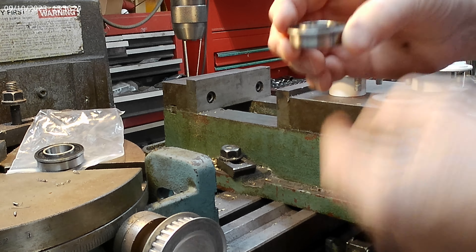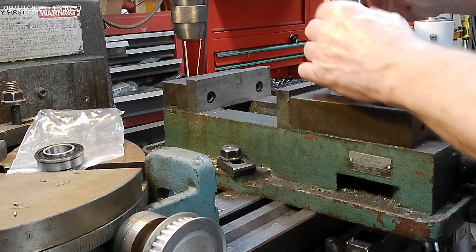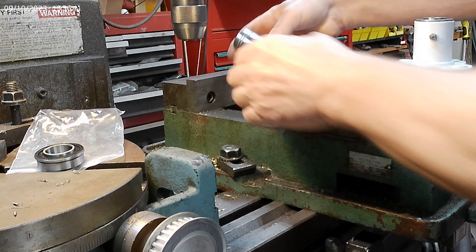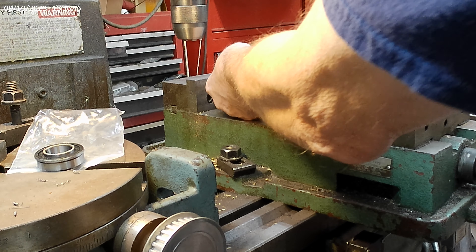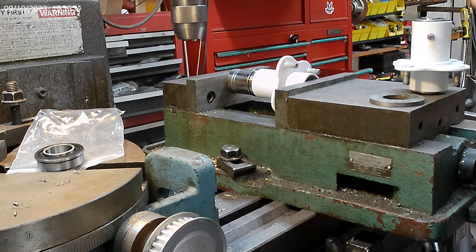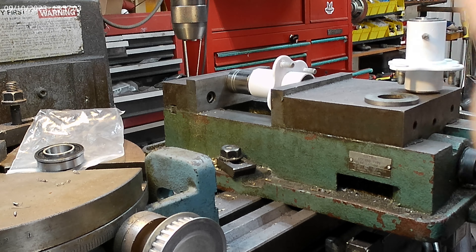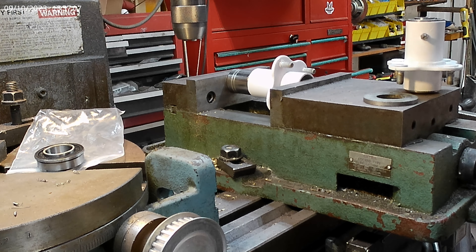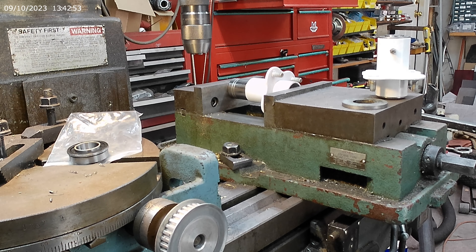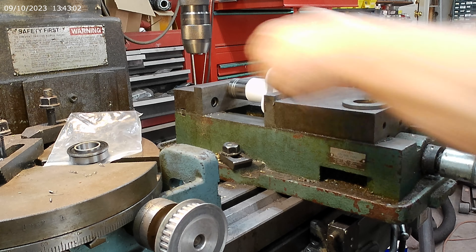Since the bearing sticks up a bit on this side, you don't want to put anything against that — you want to press on the outside when you push these things in. Sorry about the noise, the next door neighbor is out there weed-eating. I'm going to press this in here, line this guy up, and push him in — and there he goes.